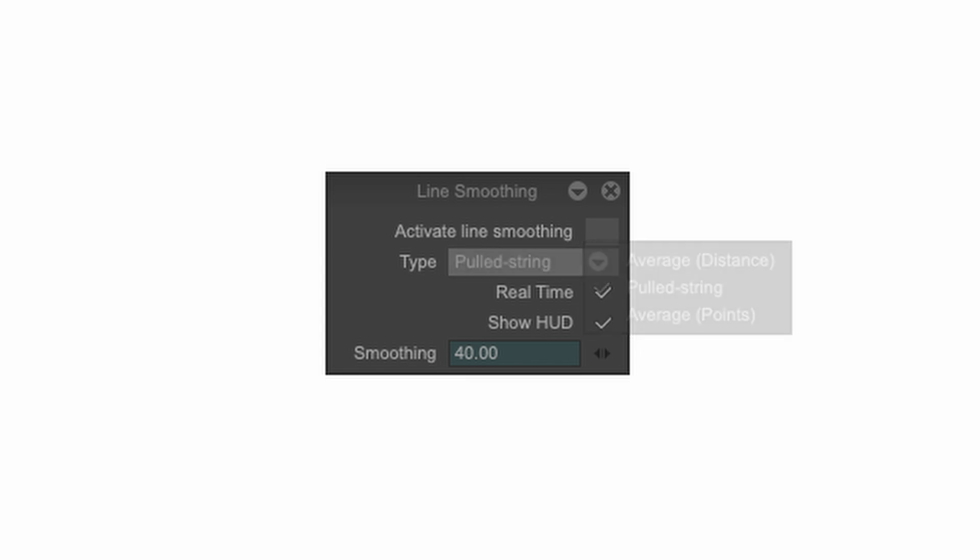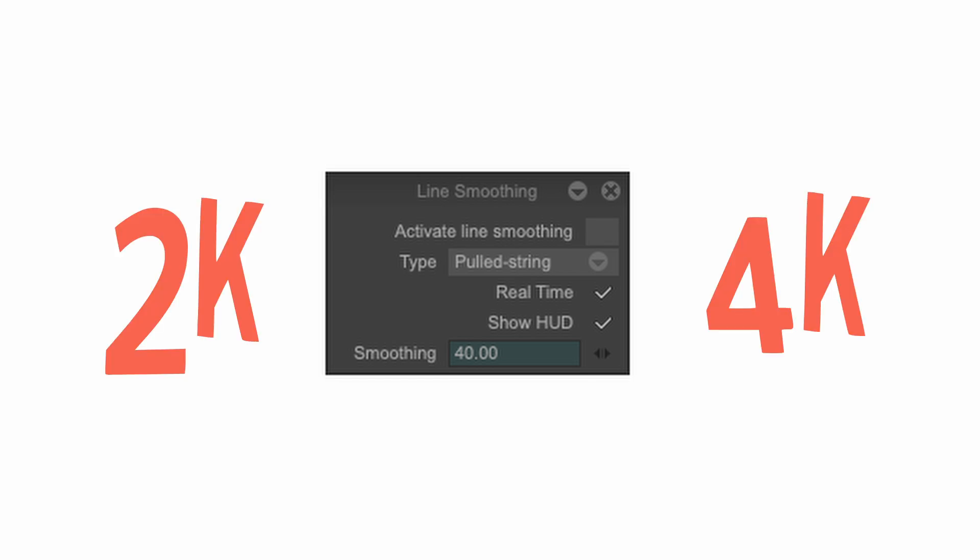Then 'Real Time' — if you want to see the line smoothing in real time, I keep this box checked because I want to see what I do in real time. 'Show HUD' lets you see the pull string tool while using it — quite useful, and I keep this checked all the time too. At the end you have the amount of smoothing: I use 40, which I think is a good balance. I most often clean my drawings at 2K or 4K resolution, which gives me a lot of control.